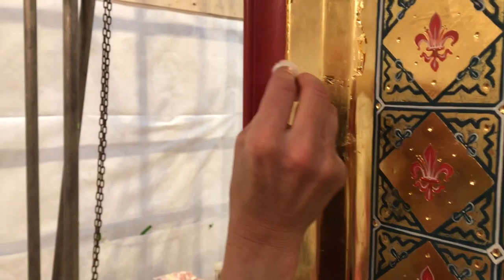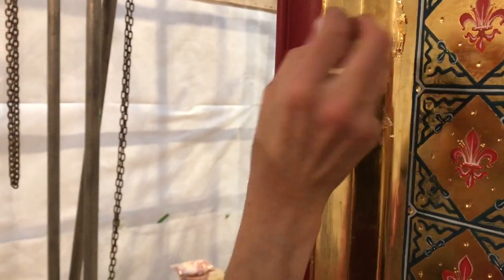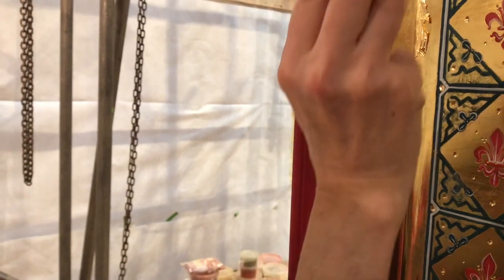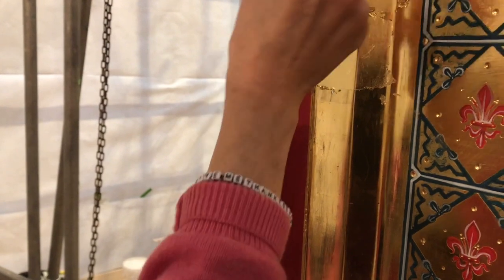I'll just leave that for a minute, because what I want to be able to do is when I take the cotton wool over it, it should be smooth. And you should see all the patterning in the gold flatten. If it isn't dry enough, you'll see lumps.